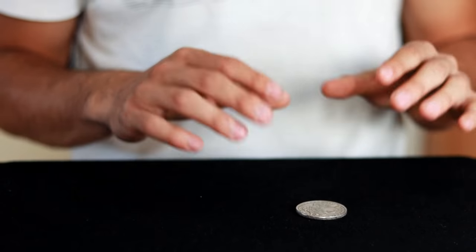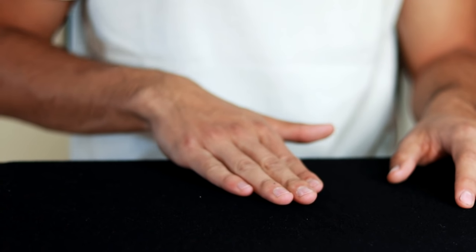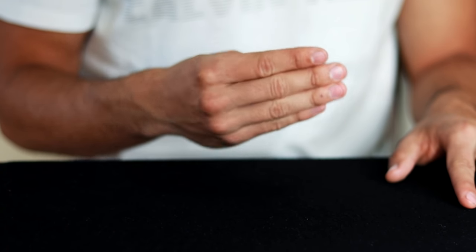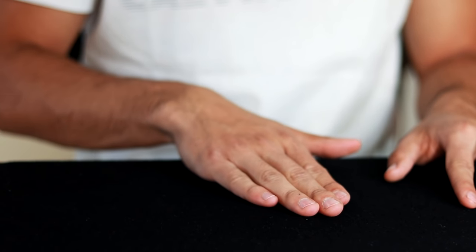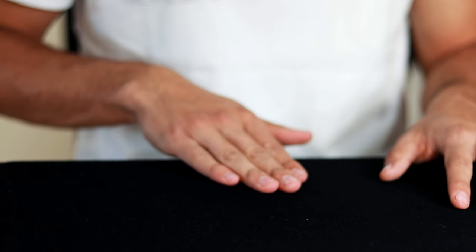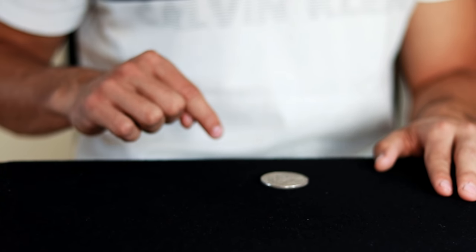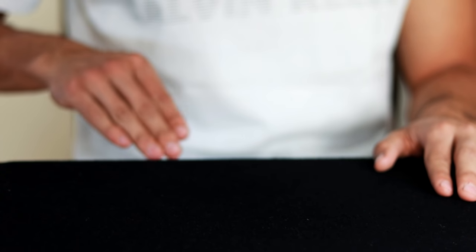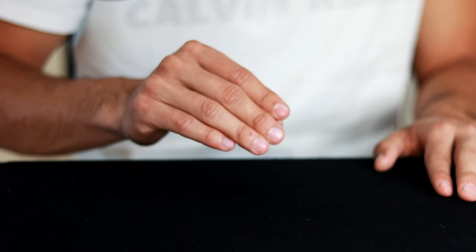We leave the coin on the table and, with our hand, start to drag the coin to the edge of the table as if we were about to grab it — a completely natural action. The difference is that at the moment of dragging the coin, we take it to the edge until it falls onto our legs. We throw and the coin falls, and now I have to simulate that I really have the coin.